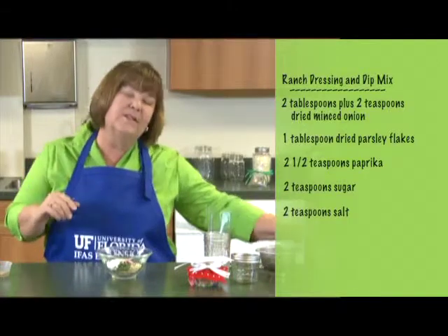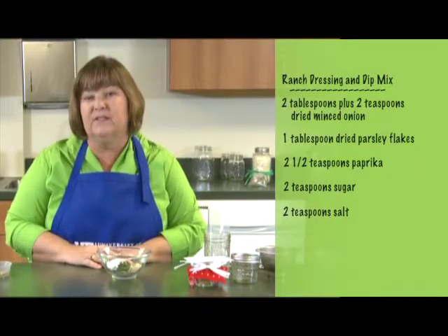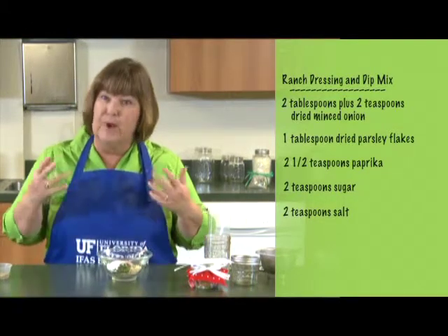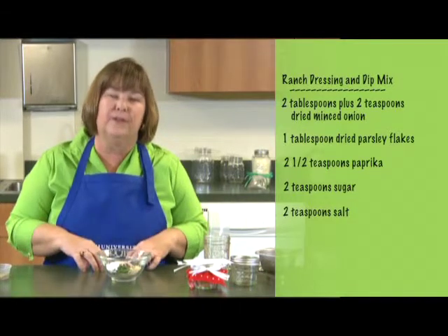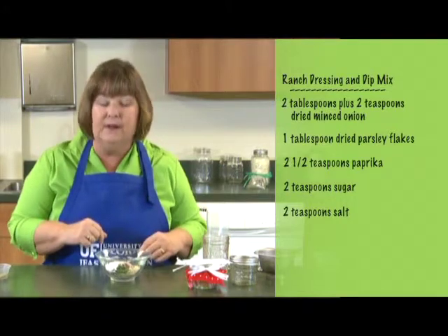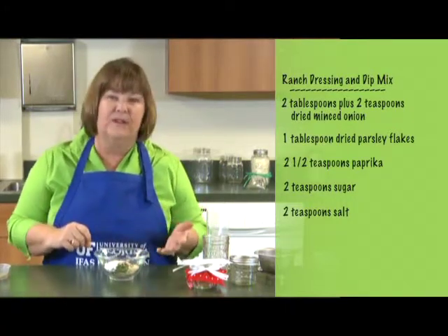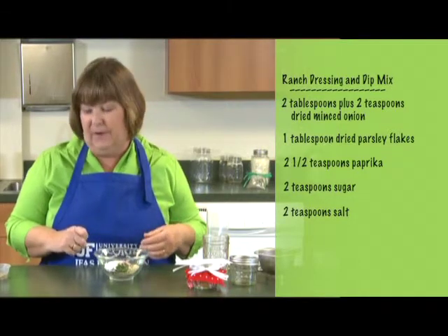Something to think about — another reason to make your own mixes, especially salad dressings, is that commercial salad dressings have a lot of sugar and salt in them. By making your own, you can adapt to whatever your particular dietary needs are, or just your likes. You can spice it up, add less salt, more salt, or maybe less sugar. I usually reduce the salt and sugar of most any recipe I start with.